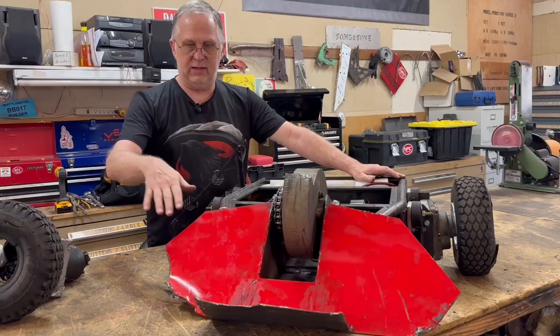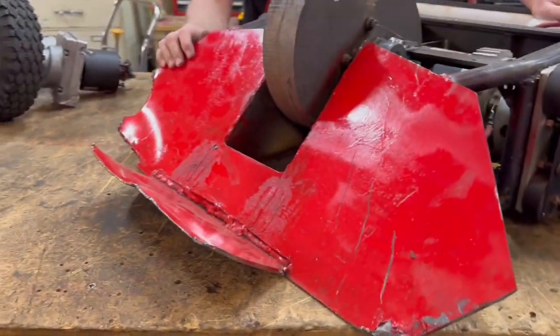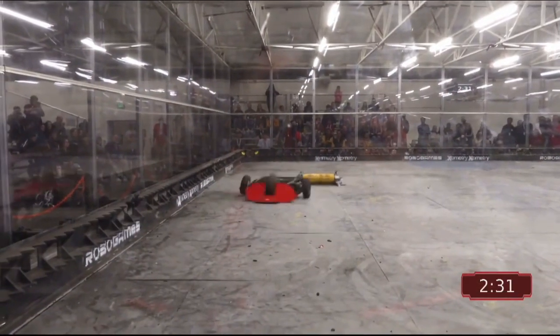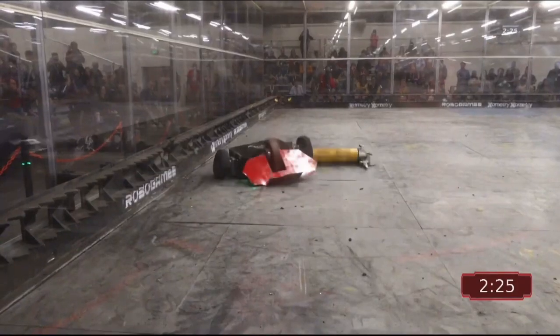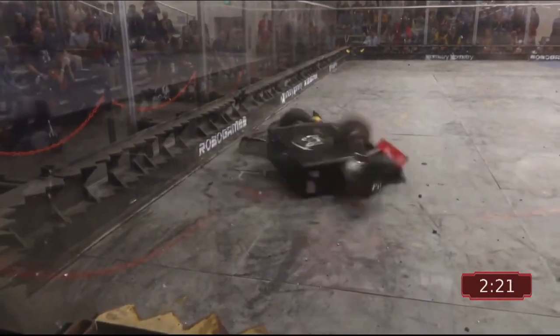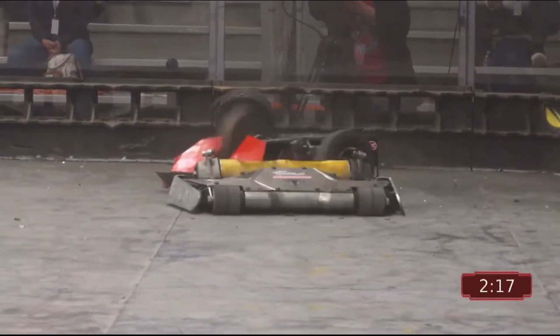We added an extra piece of steel up front to try to get under their weapon, which was really our only chance. It worked a couple of times, but they managed to catch the edge of it, bend it up, and from that point on we were toast. All of the damage you see across the front was just from them beating the snot out of us.